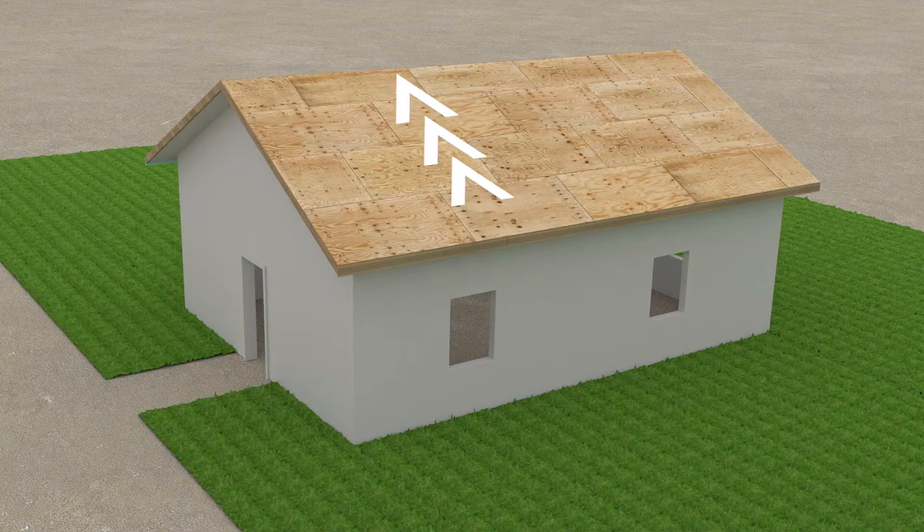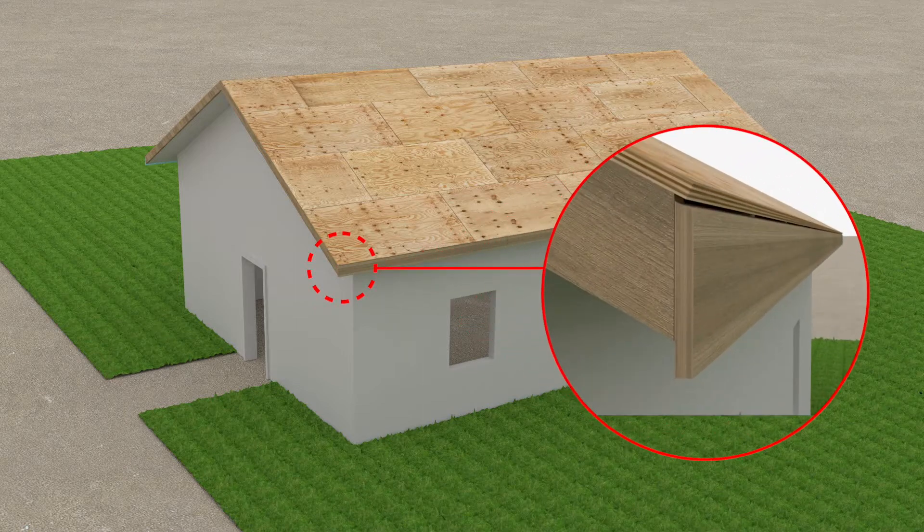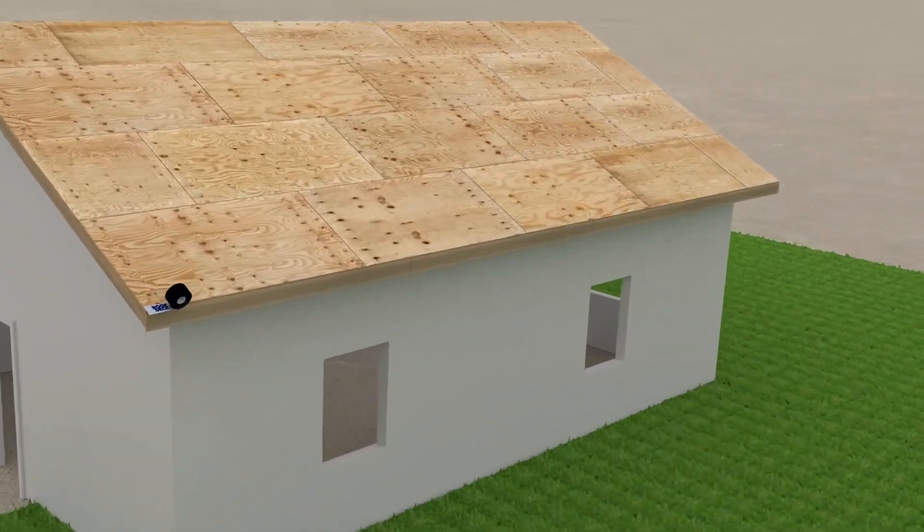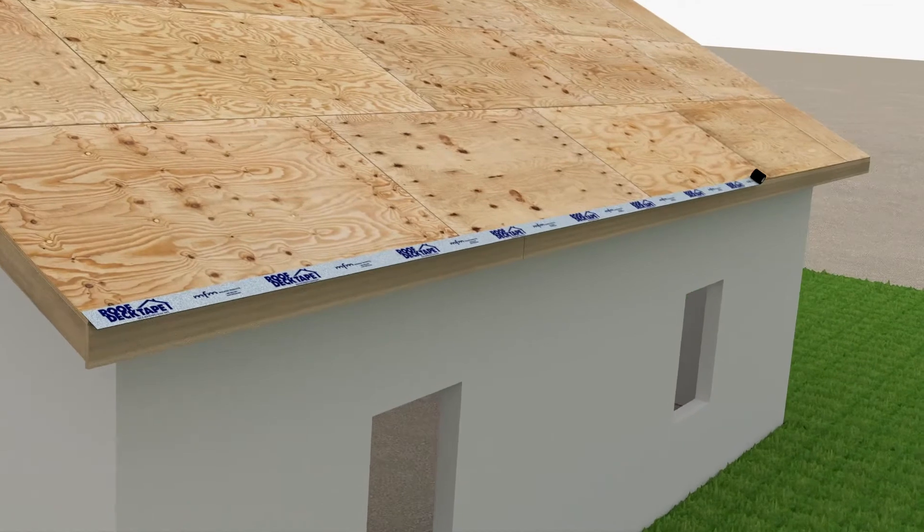As with most roofing applications, start at the eave and work towards the ridge. This first step is optional. If there is a gap between the fascia board and roof substrate, or if required by your local building code, use MFM Roof Deck Tape to seal this area. Starting at the eave, install half of the MFM Roof Deck Tape onto the roof deck and the other half to the fascia board.